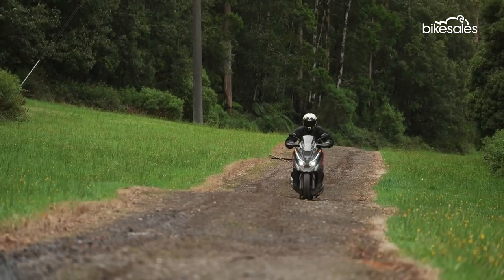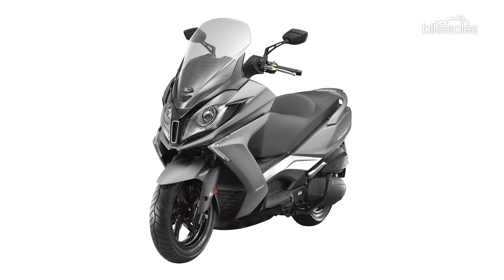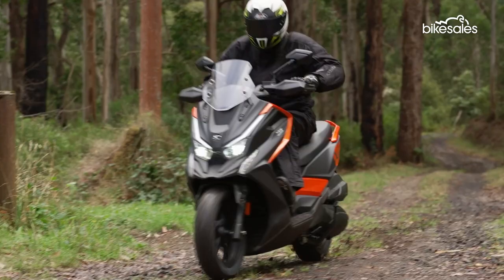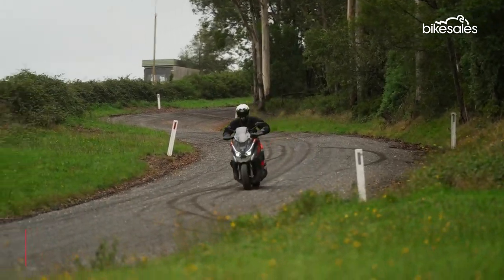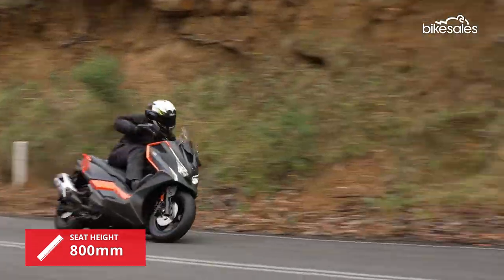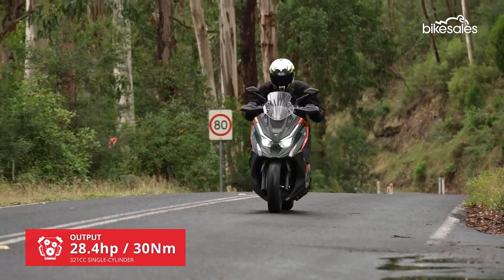The new Kymco DTX360 is based on the Taiwanese manufacturer's Downtown 350i maxi scooter, but with revised ergonomics and dual-purpose tires to handle some light off-road work. The handlebars are wider, giving greater leverage, while the seat height is 25 millimeters higher, but the 321cc single-cylinder engine and CVT auto transmission remain unchanged.